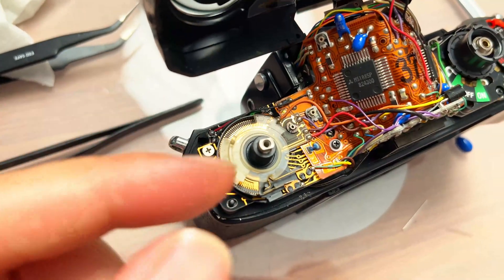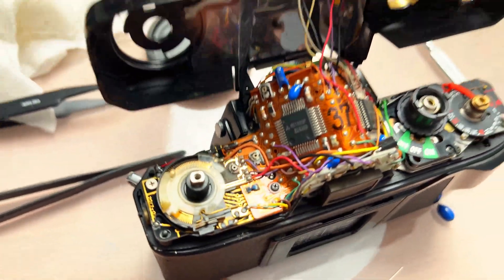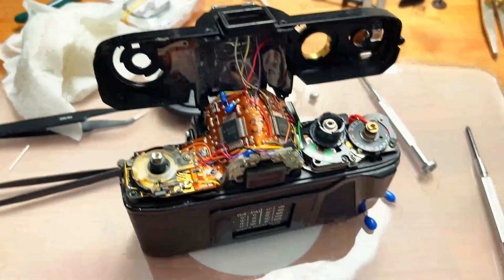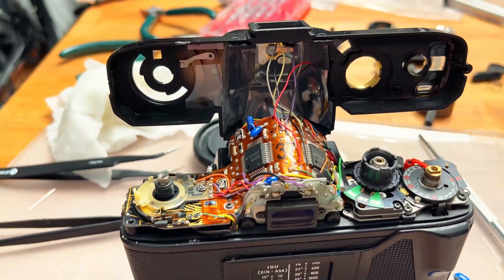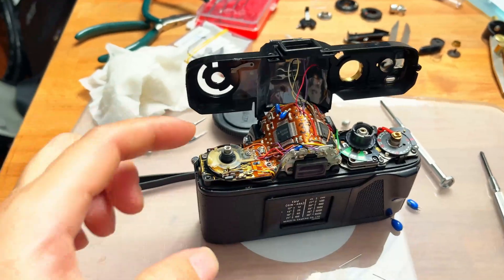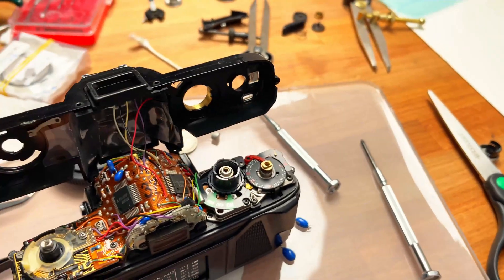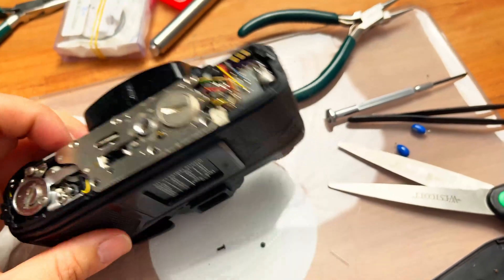At this point this is just going to be exploratory surgery for me because I have no capability to carefully service that capacitor. Maybe I could unscrew that part, flip it over, remove the capacitor and put a new one under there — but it's a crazy complicated process. I haven't seen any video of people servicing the top capacitor on the X700, probably because it's a job for camera repair professionals, not an easy job. Get the X570 — much easier to service.